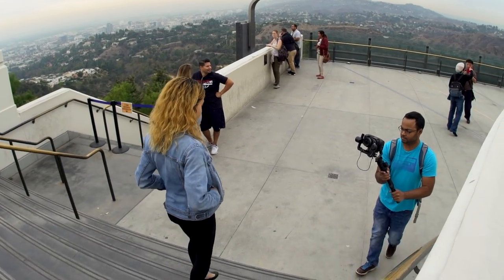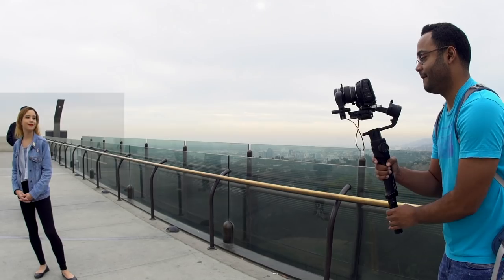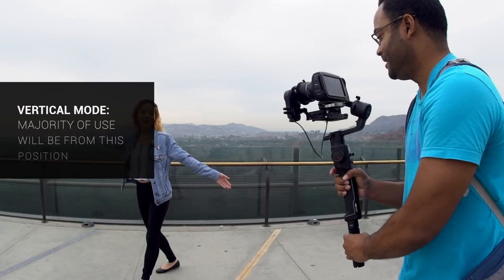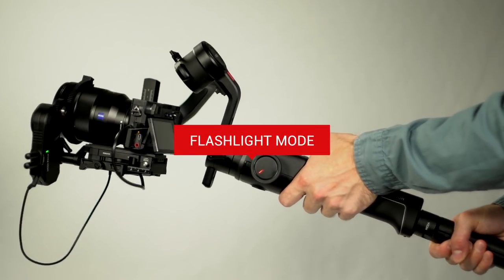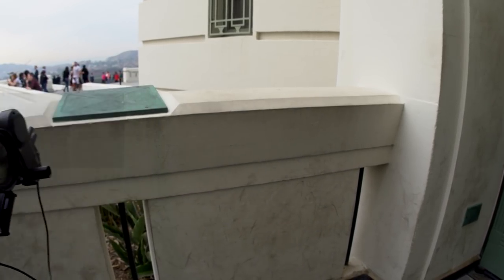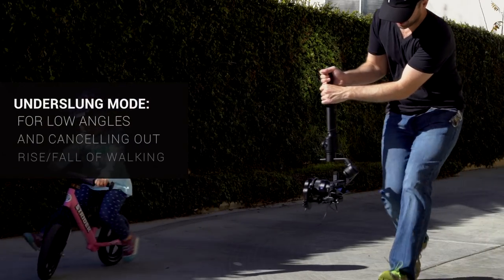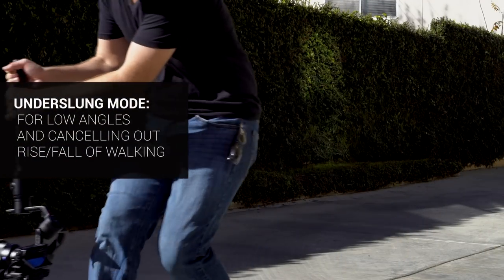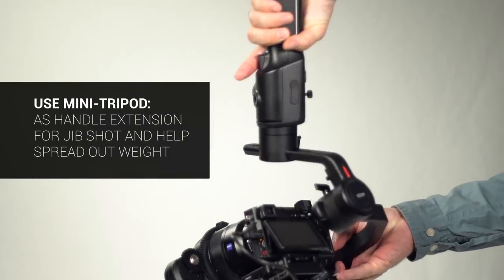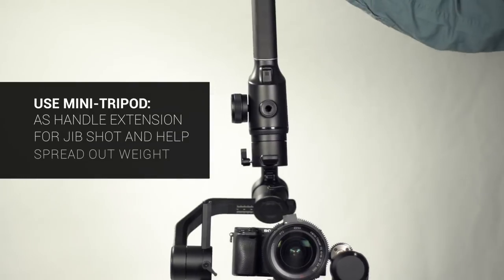Before we end this chapter, we'd like to touch upon the three different gimbal operating modes. The first we call vertical mode — most users will typically hold the gimbal in this position for the majority of shots. Flashlight mode has the gimbal positioned differently; in this position, the gimbal can use Inception mode. Underslung mode is great for capturing shots from low angles and especially useful at cancelling out the rise and fall of walking. Use the mini tripod as a handle extension to add extra height for a jib shot and to help spread out the weight of the gimbal.